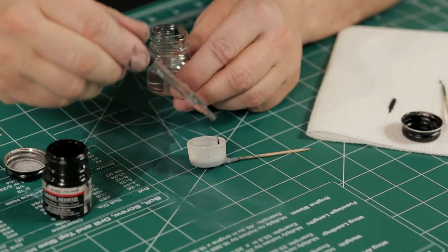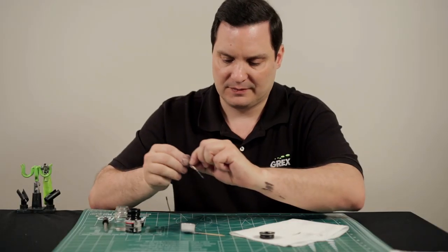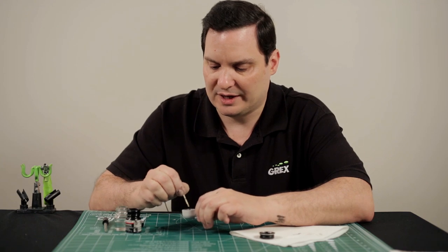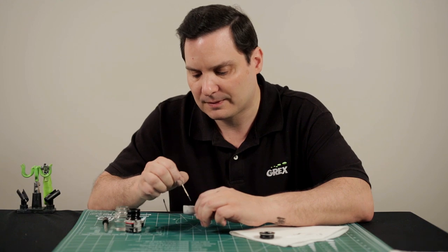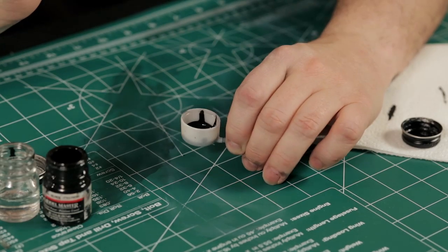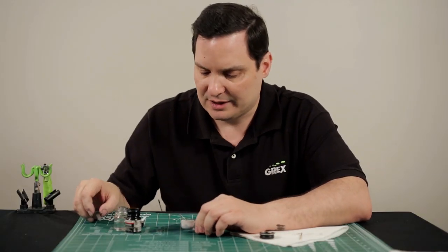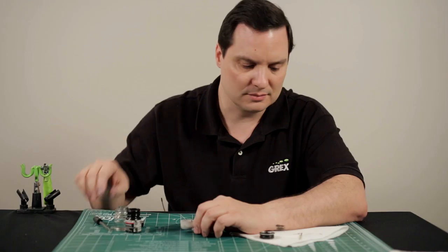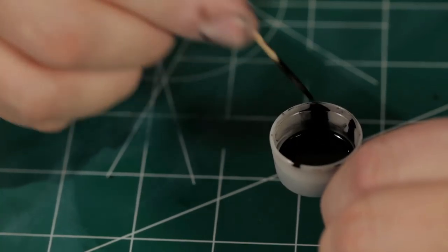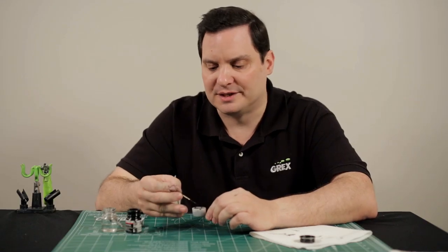We're going to start off with a few generous drops here and see where we're at. This is generally an additive process where you're going to probably continue to add thinner until you get the proper proportion that you're looking to get. That's getting closer to what I'm looking for, but I want to go ahead and add just a little bit more thinner and get it so that it's flowing just a little bit more for my purposes. Okay, that's the consistency I'm looking for. What I want to see is the paint flowing back into the pool.